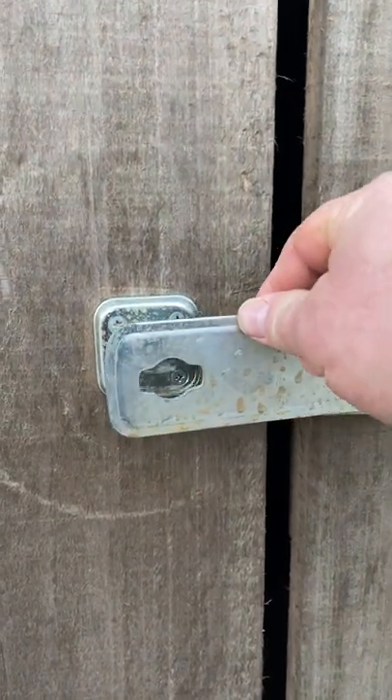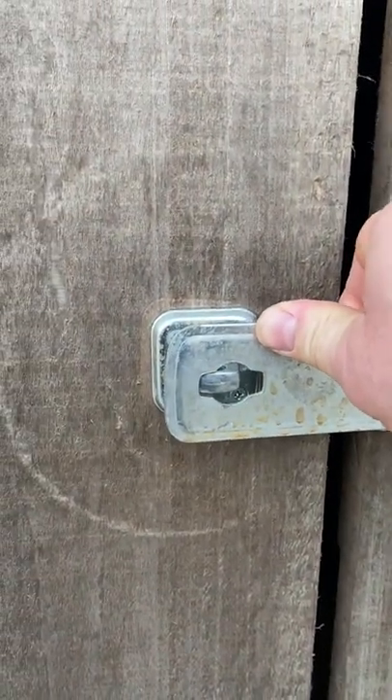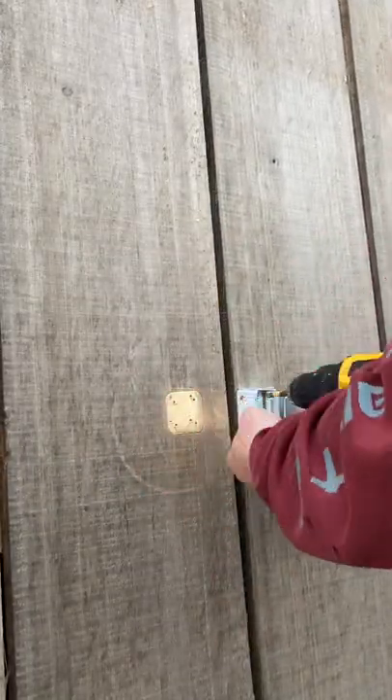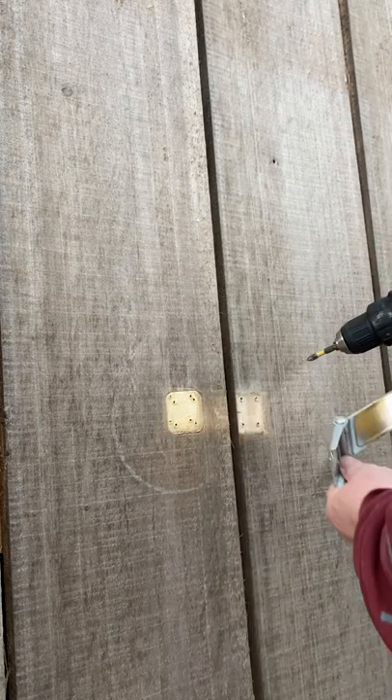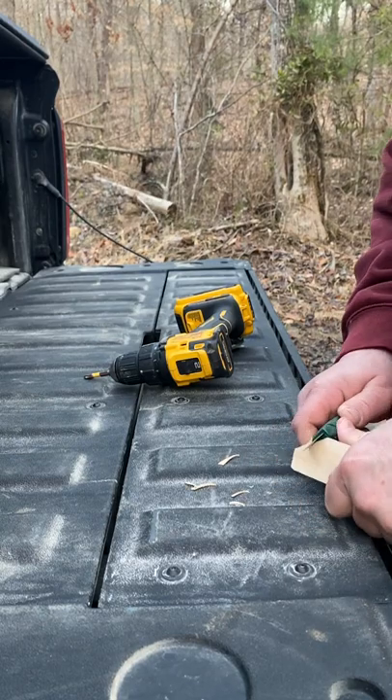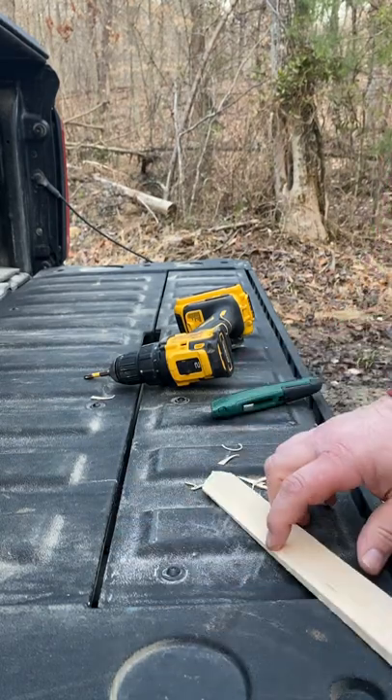I want to show you guys a hack I learned. As you can see, this is not going to go closed, so you could just move this up and reinstall it, but I want to show you this trick.